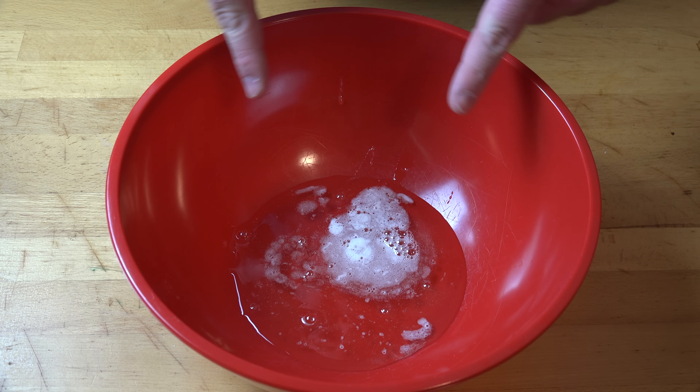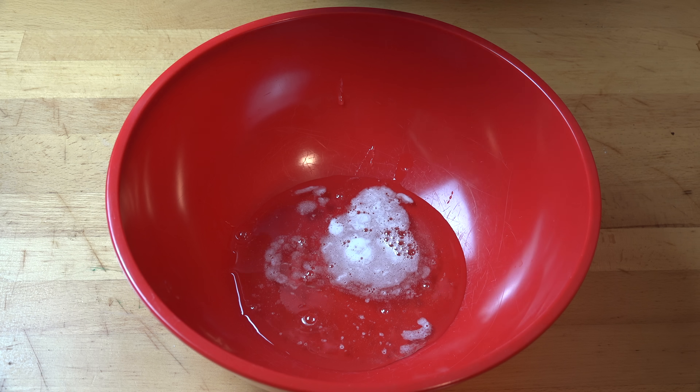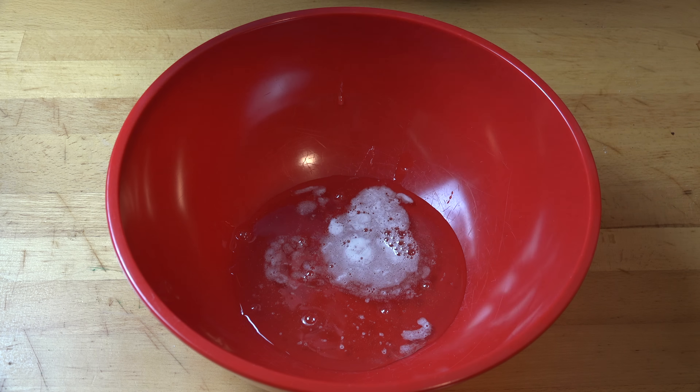10 minutes later, our mixture has cooled, so we're just going to transfer it into a large mixing bowl or the bowl of a stand mixer. Now, looking at this, you're probably thinking this doesn't look like a lot of mixture. But trust me, this is going to make heaps of marshmallow, because we're going to beat this with an electric hand mixer or in a stand mixer. When we do that, we're going to be beating air into the mixture, which is going to increase its volume and make it go that lovely white, fluffy marshmallow colour.